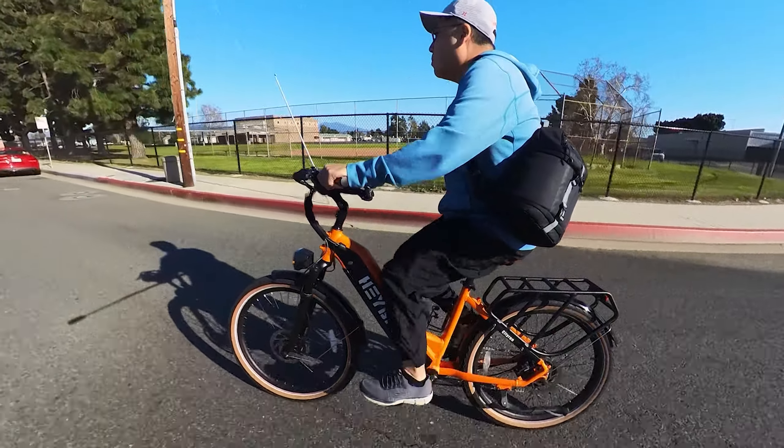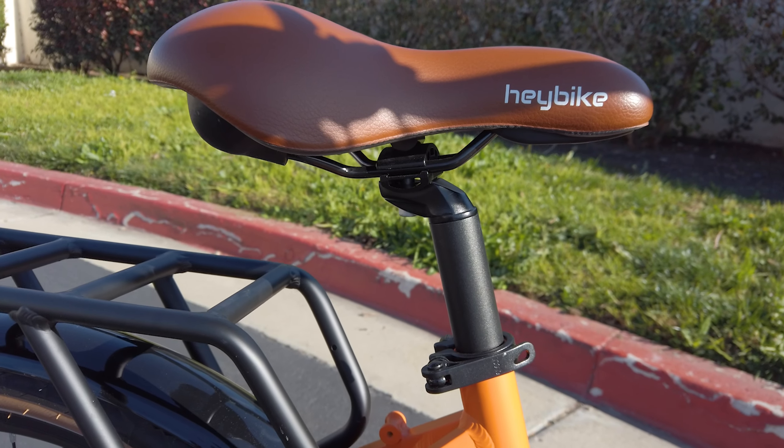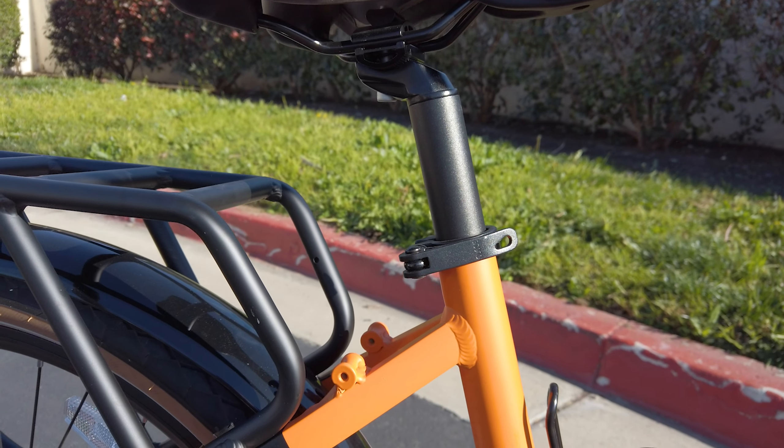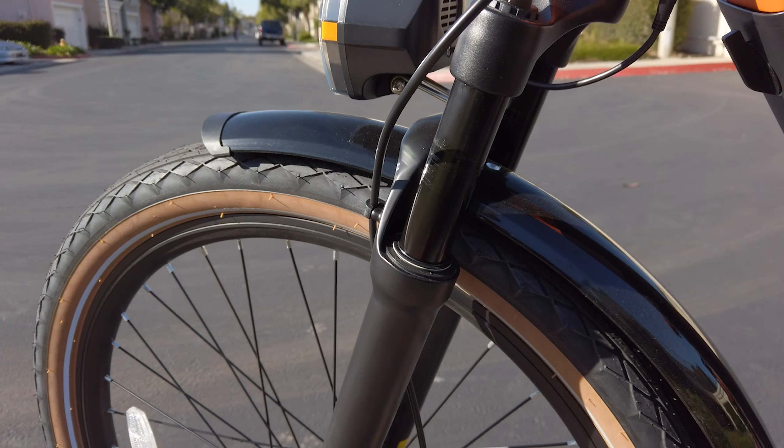The seat height is adjustable, with a recommended rider height range of five foot four to six foot five. If you're shorter than five foot four, I wouldn't recommend this bike since it's a bit taller than a lot of others. For taller riders this is a great bike — I'm six feet tall and feel right at home on it with no problem.